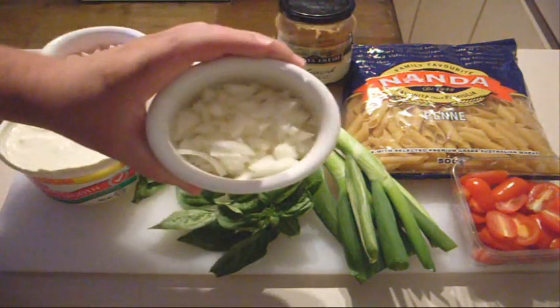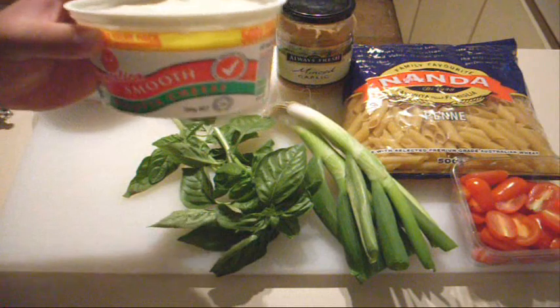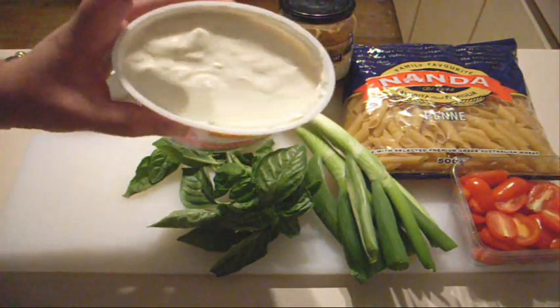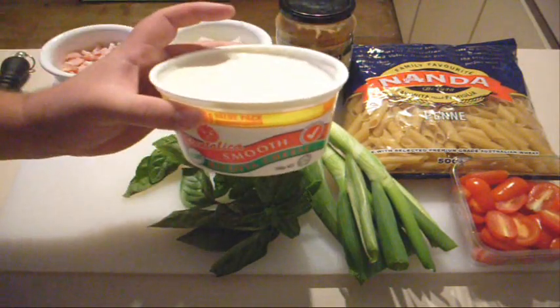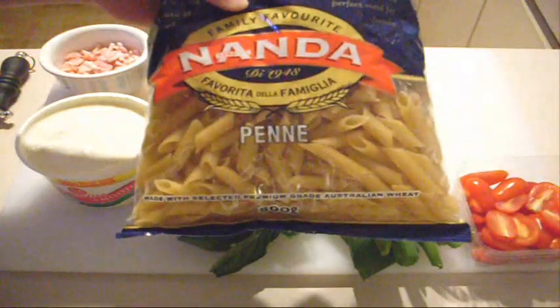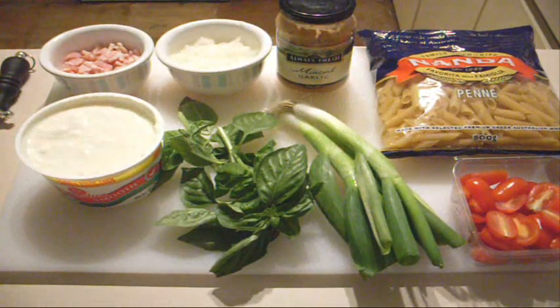You're going to need some chopped up onion — just some diced onion. Some diced up bacon as well. Now I've got some ricotta here. I'm using the light version because we're on the healthy side of things, but if you want to use the full cream version of ricotta, that's fine — completely up to you depending on how many calories you want and how much time you want to spend at the gym. And of course, the penne pasta. I love penne pasta — all the flavours get through the tubes, and with this creamy sauce it's absolutely beautiful.